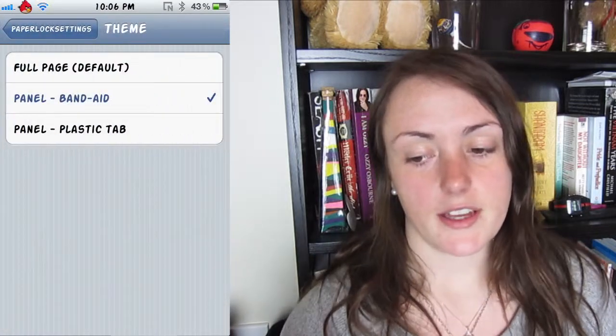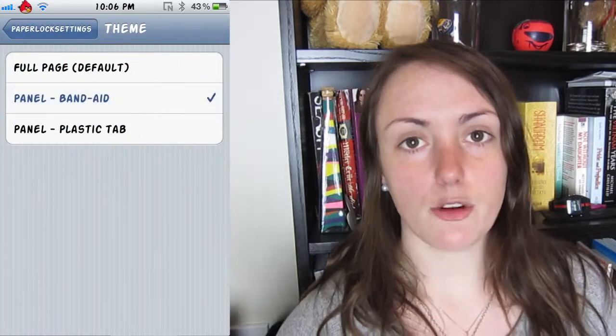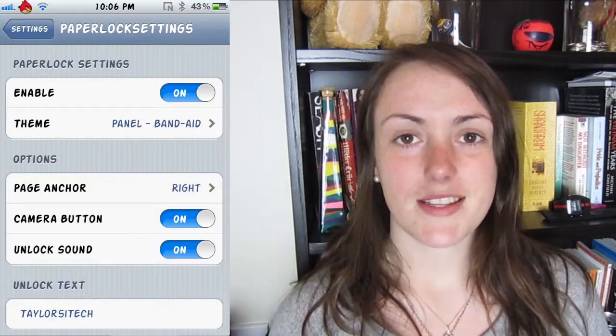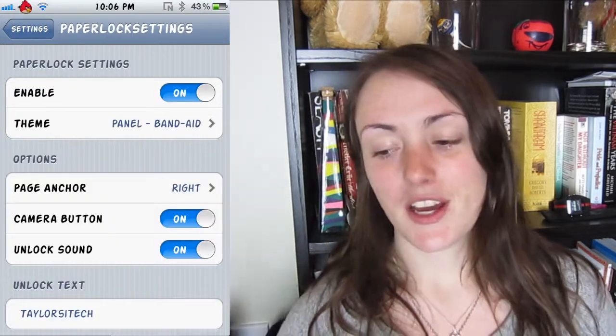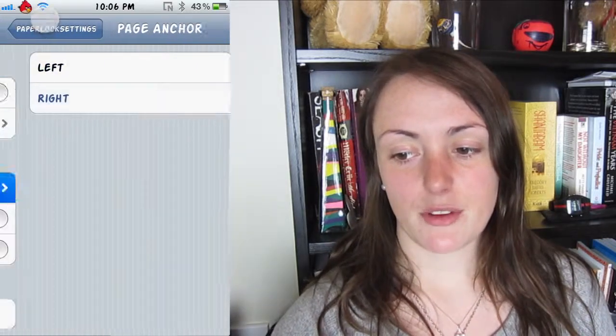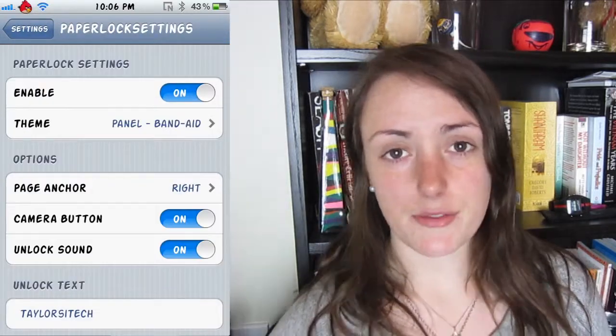Now you can choose to have it as a bandaid, as a full page which you just swipe open, or a plastic tab which is kind of like sticky tape. To be honest those aren't all that good — I think the bandaid's the coolest one. You can choose whether or not you swipe it from the left or the right and it has a few other options.